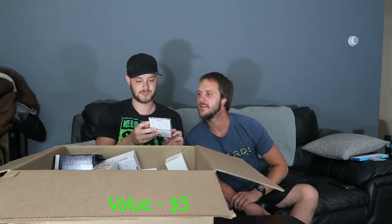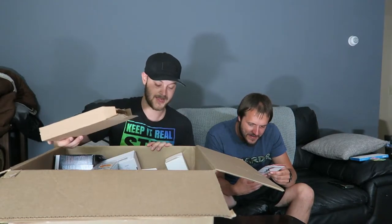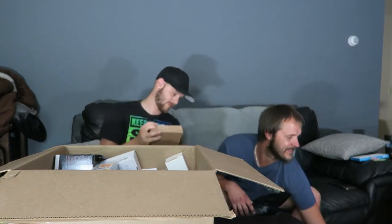It says eight single-use packs, so there are about four here — I'll use half and maybe return it. There could be more in here as well. We've also got another Otter Box — looks nice, got a stand on the back and a belt clip. Not sure which phone, but most likely an iPhone.